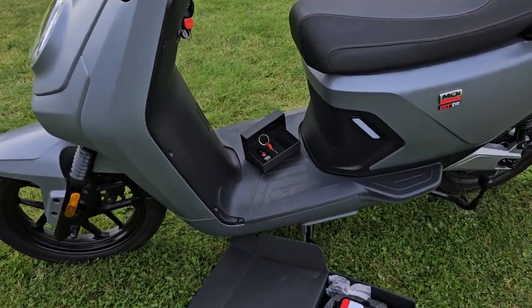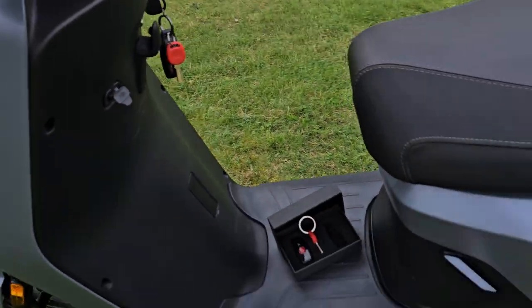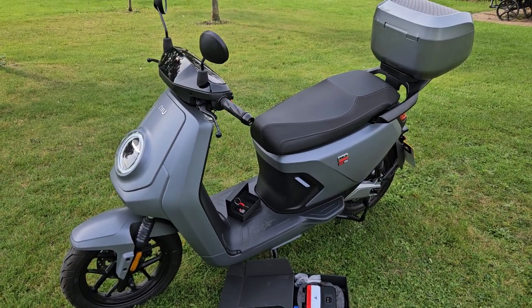There's a spare key and the original key — that's all there is. If you're interested, we deliver nationwide. Give us a bell, thank you.